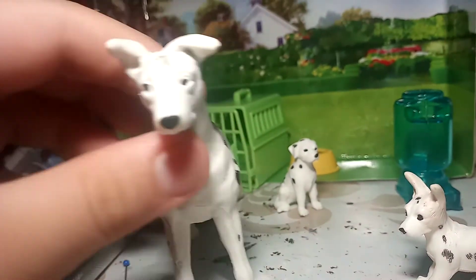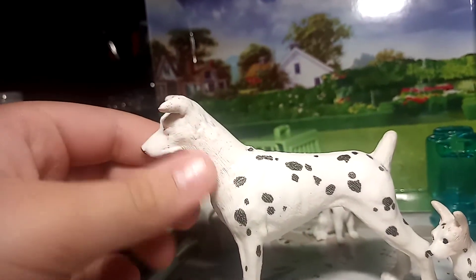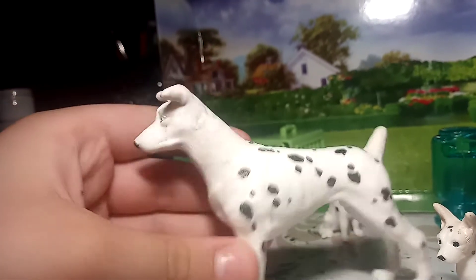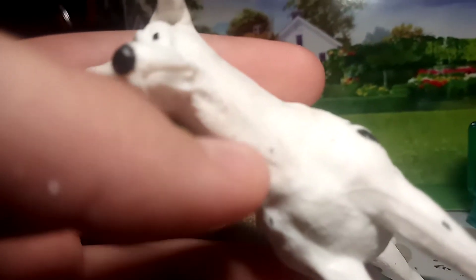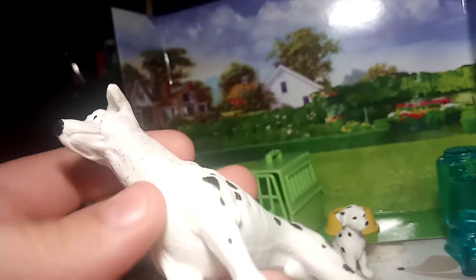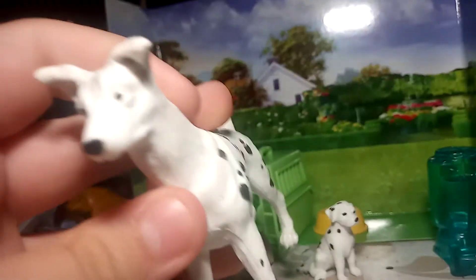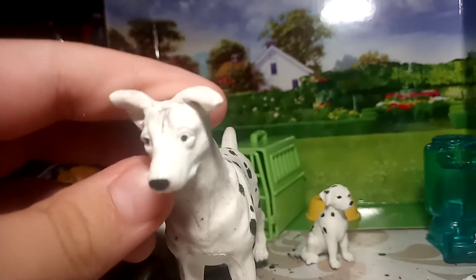It looks really good — I'm not gonna lie, it looks really good. I think my sculpting skills are getting a lot better. You can see I also sculpted over that collar. I had to shave it down some in the front for it to look a bit better, because you might be able to see where it's kind of poking out. But I'm not too worried about it. I really think my sculpting skills are getting a lot better — comment down below if you think they're getting better, because I think they are.